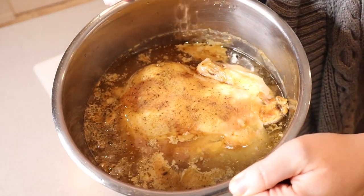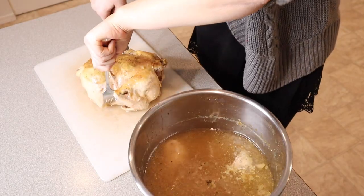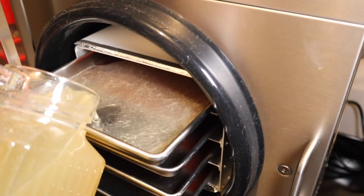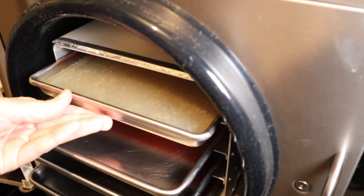We cooked an entire chicken from Costco in the Instant Pot and used all the scraps to make chicken broth. Instead of pouring all this nutrient-rich broth down the sink or in the garbage, which is what we usually do, we decided to freeze dry all the leftover broth.